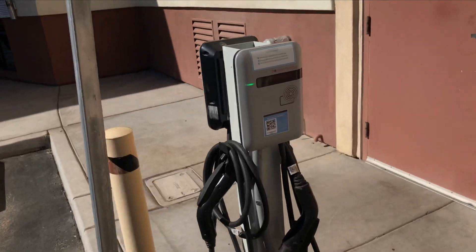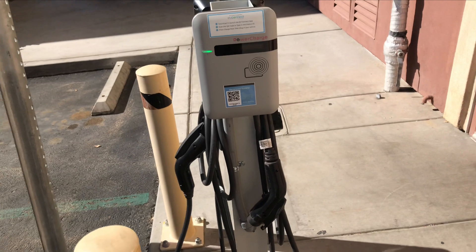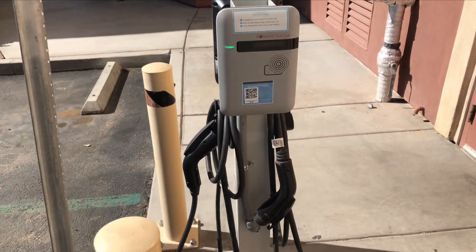So right now I'm at a car charging station and I'm about to try out this charger. I'm gonna see how it works and I'll give you guys an update.